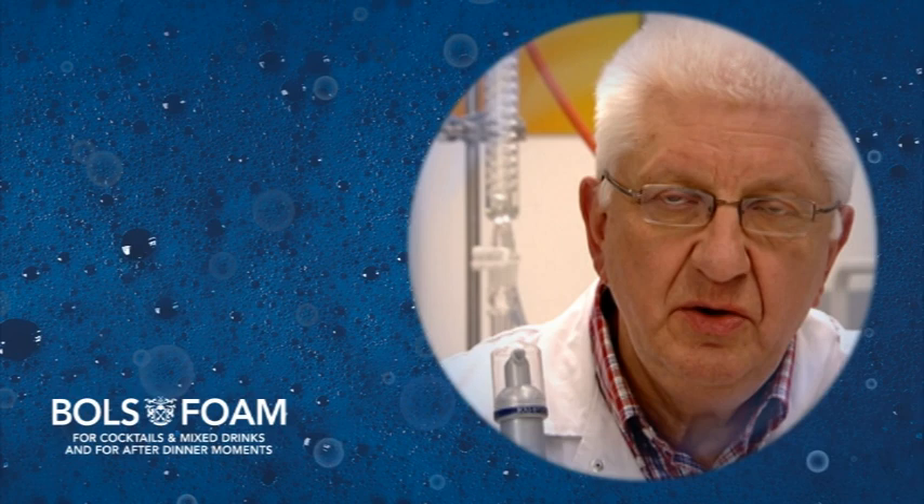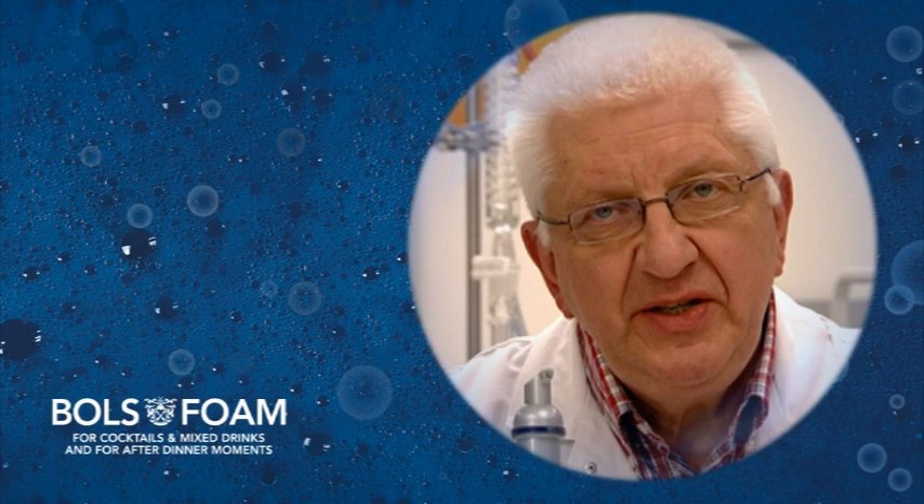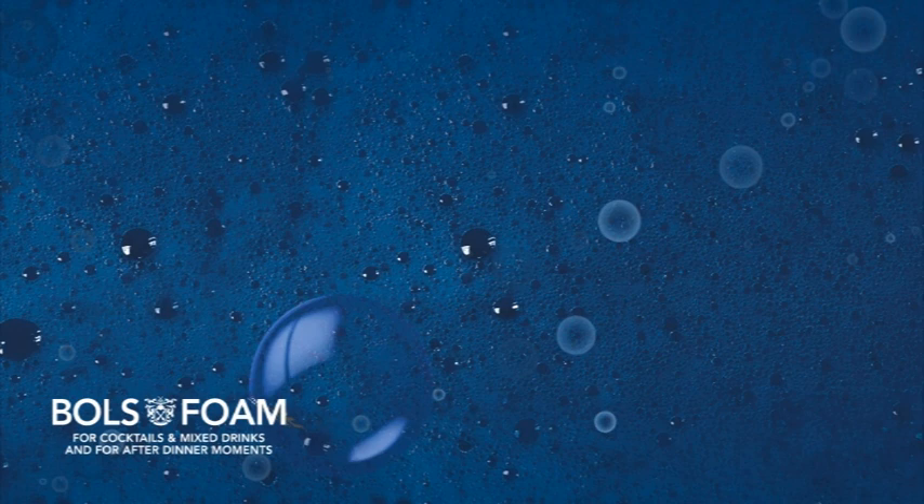We have added this ingredient to six Bals liqueurs. With this pump you can create a foam which remains stable for at least 15 minutes. With this package of 200 milliliters you can create two liters of foam.